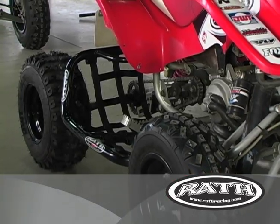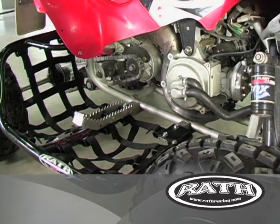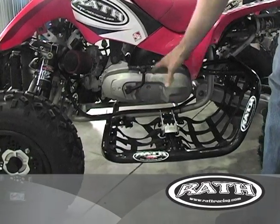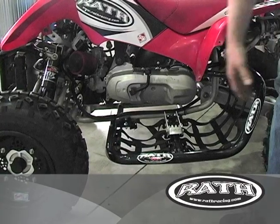Here at DRR today showing our new mini nerfs. What I want to show is, obviously my son's racing, I want my kids to be as safe as possible. We want to keep our foot pegs and our nerf bars so they're simple to bolt on for our customers.